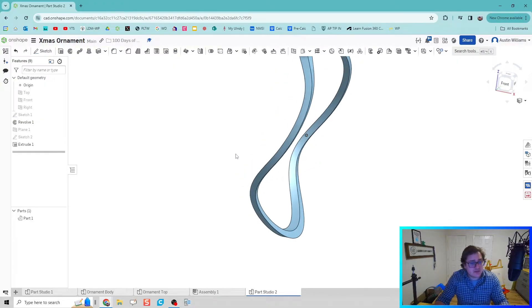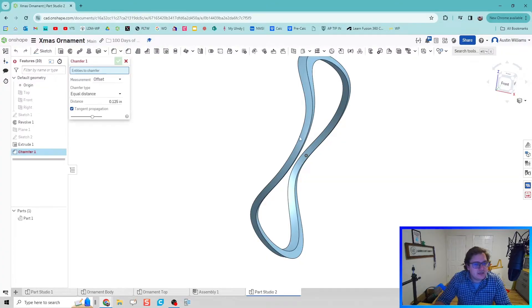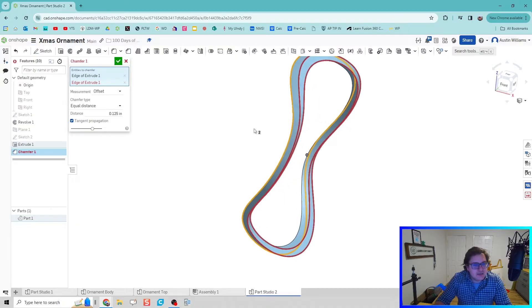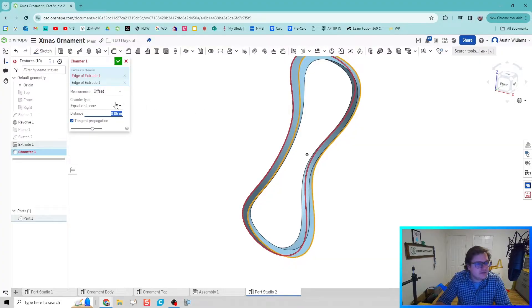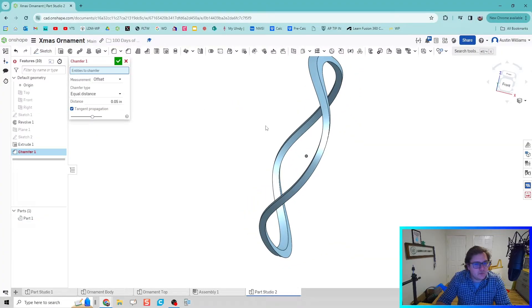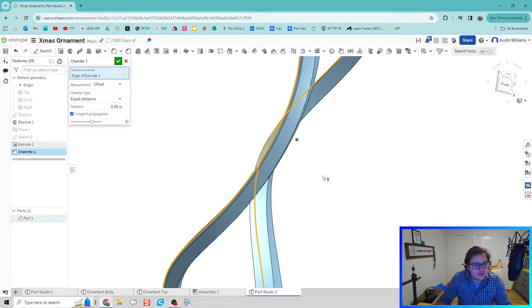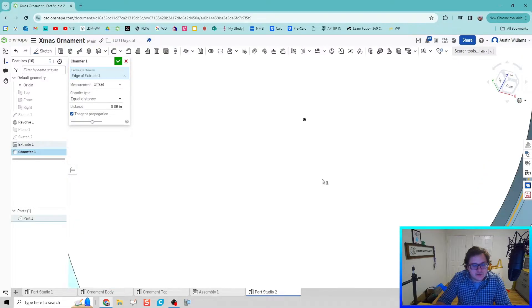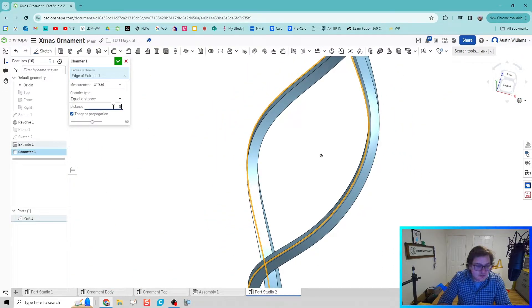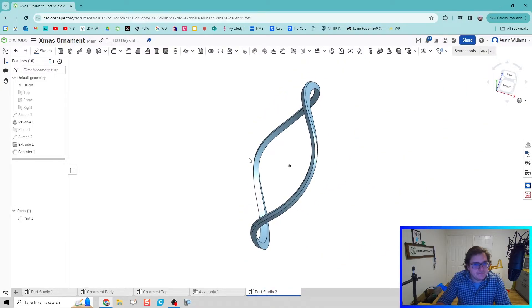Another thing to think about is what other flares you want to add. I'm going to use a chamfer on these two outside edges to give a nice solid point. Let's do a bevel on one side — that looks good. For the sake of this video and not eating up too much time, I'm just going to do a bevel edge like that, and we start to add a little bit of flare to our shapes.